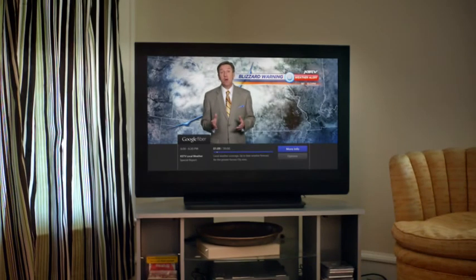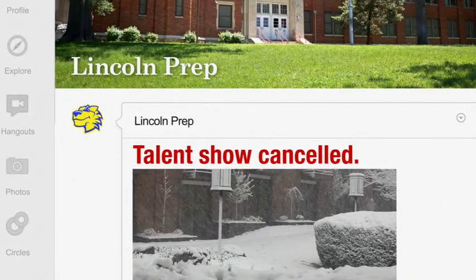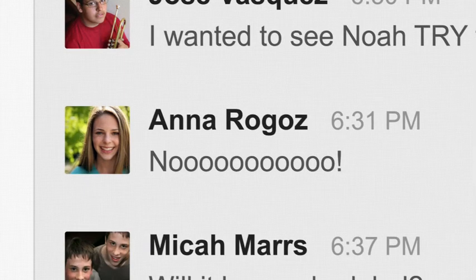Now, if you're thinking about going outside, you might want to rethink it. Check out our map. We've got snow, we've got ice, we've got heavy winds coming our way for the next one.